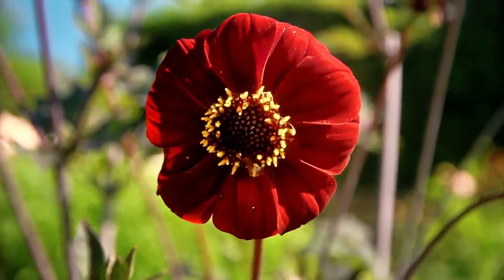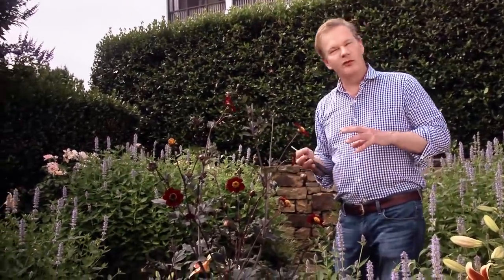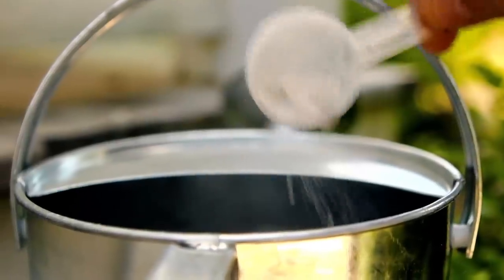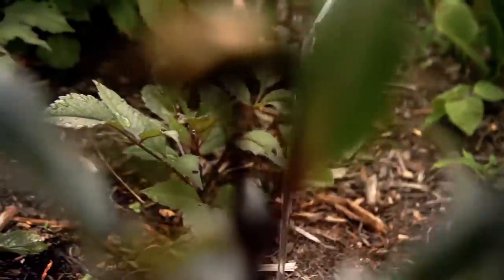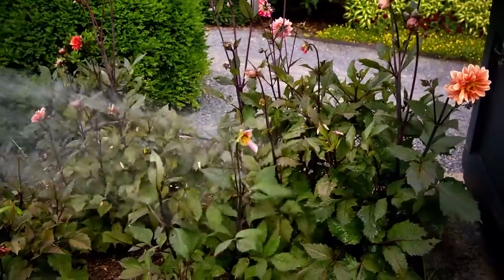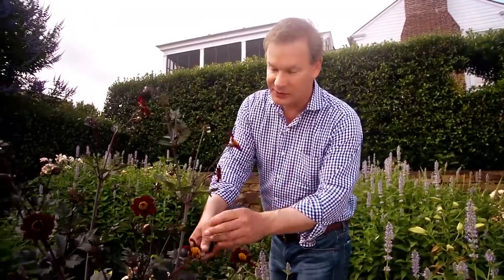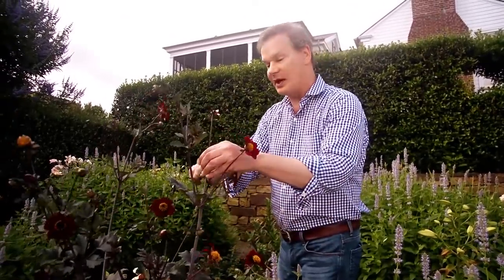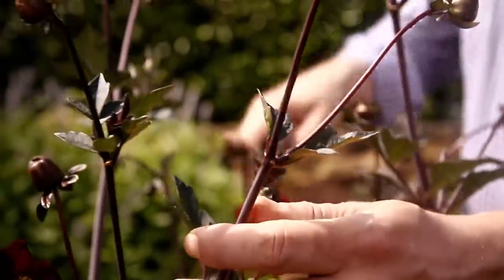When you plant dahlias, you want to make sure you give them a good, deep soaking about once a week. They grow from tubers, and when you fertilize dahlias to keep lots of beautiful blooms going, you don't want to fertilize with too much nitrogen because that will make the stems weak and cut down on your flower production. Rather, use a fertilizer that has more phosphorus in it — that'll make sure you get lots of those big, beautiful blooms. Another way to keep them blooming is just to cut off any blooms that have already finished. Just snip them off, and this will encourage more flowering.